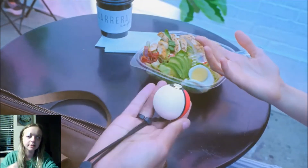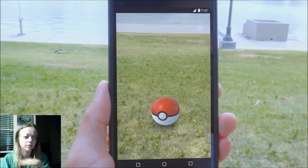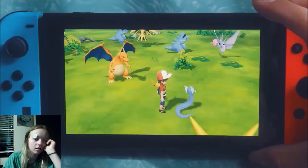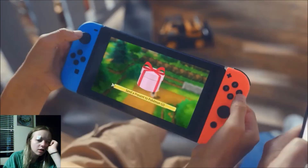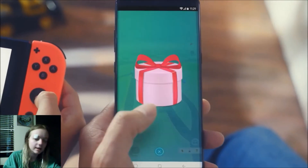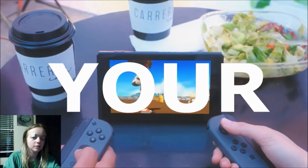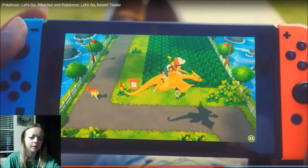A lot of other people don't like that, so I wonder if they're gonna have an option where you don't have to physically throw the Pokeball. This Pokeball controller is really interesting. I don't understand the part where they rub or jostle the Pokemon — or the Pokeball, I mean. I don't understand that.